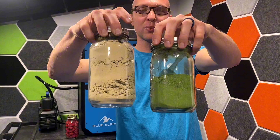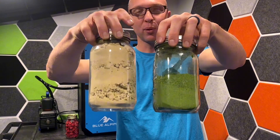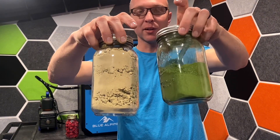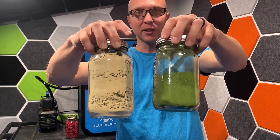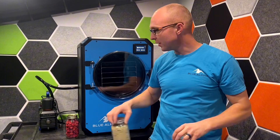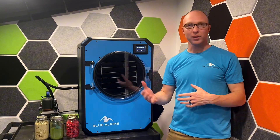The store-bought powder was said to be a cold process, but it was more likely a hot process where they boiled it and dried it on a hot plate. But this is what freeze-dried spinach should look like — a nice deep green color. When I reconstitute my freeze-dried version, it turns right back into a green smoothie, whereas the store-bought one kind of just looks like chalk and water. The nutrition content with freeze drying is much higher than other processes like canning or boiling.